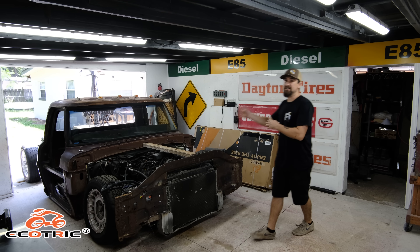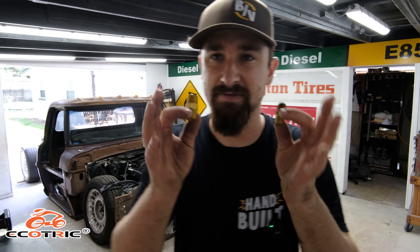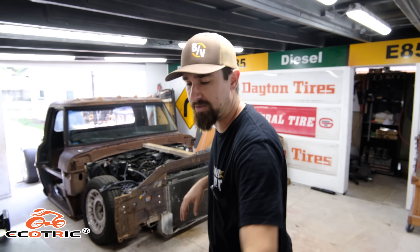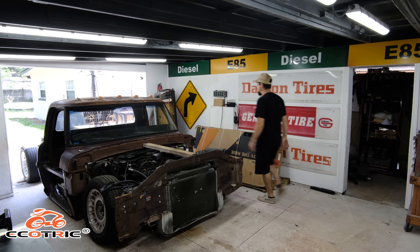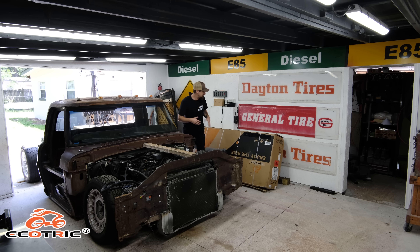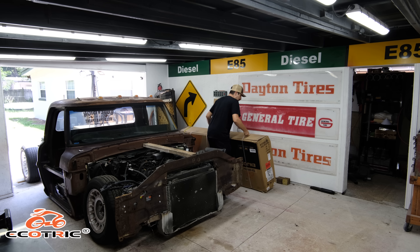I've got the entire bag system laid out with all the fittings — it turns out I need to wait for some parts to arrive in the mail. But that's perfect timing because something else just arrived: e-bikes. I'm building this truck to be really cool, so naturally I want to do cool things with it.